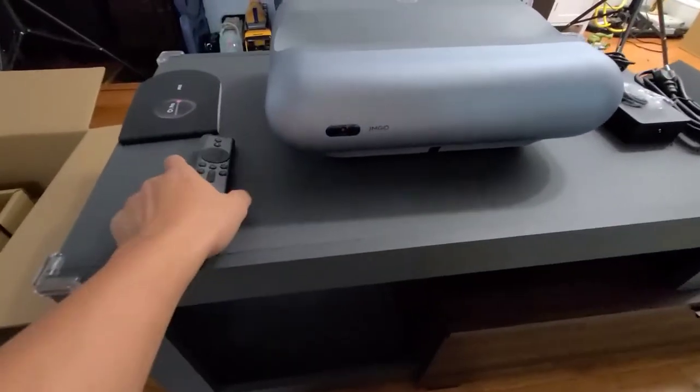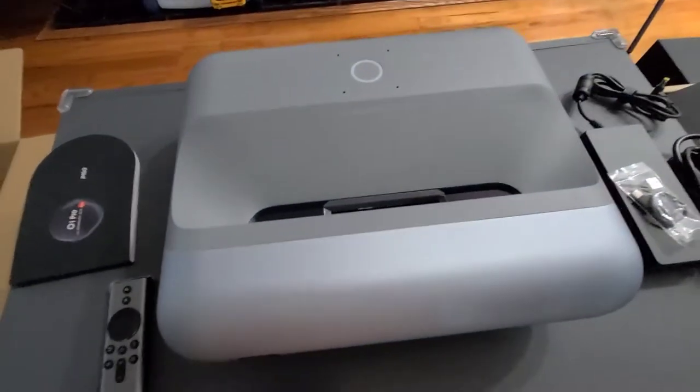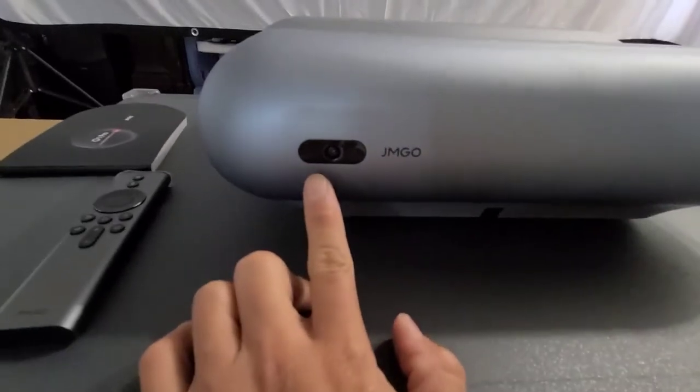Here is the device itself with the remote controller. This feels premium — you get what you pay for. It's a very expensive projector and we're going to test it out in a second. We're going to plug it in.